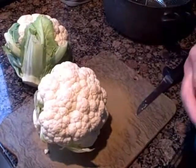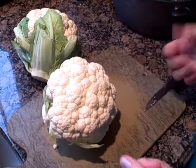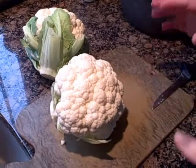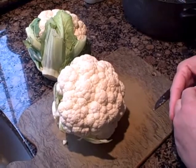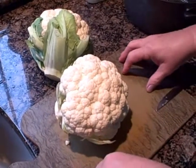This afternoon we're going to make creamed cauliflower for dinner. A lot of people call this mock mashed potatoes. It's a healthy, nutritious, low-carb substitute for potatoes and we just really love it. In fact, we're getting to where we like it more than potatoes.